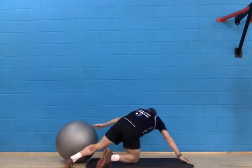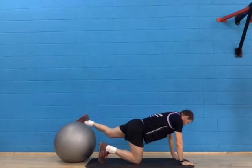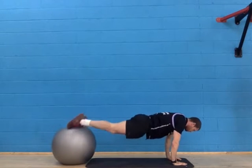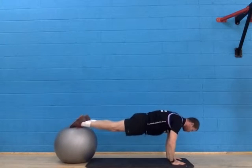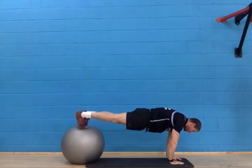Start by getting into a push-up position with both feet up onto the exercise ball. Only the flats of your foot or your laces should be in contact with the exercise ball.